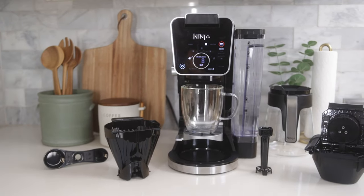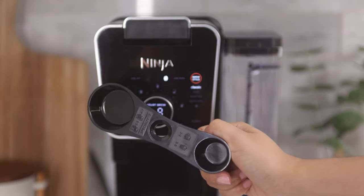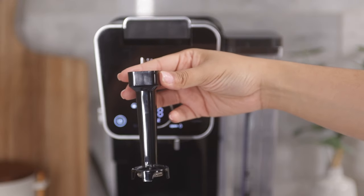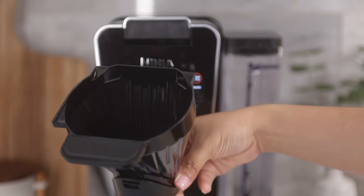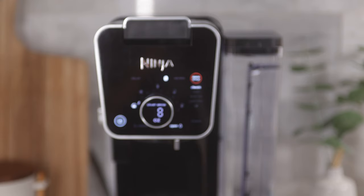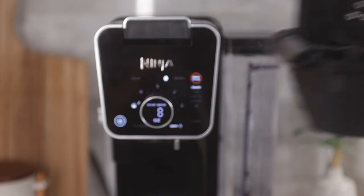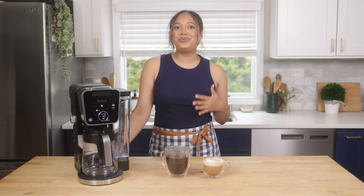The Ninja Dual Brew Pro system comes equipped with necessary parts so that you can start brewing right away. Included in your unit, you will find the Ninja Smart Scoop for coffee grounds, a froth whisk to help elevate your specialty drinks, a brew basket, a carafe for brewing ground coffee at a larger capacity, and a Ninja Pod adapter for brewing pods.